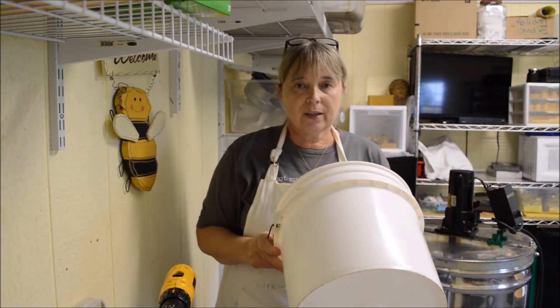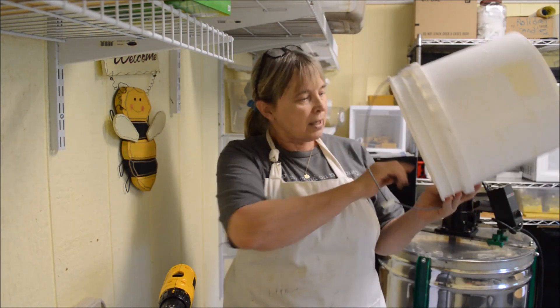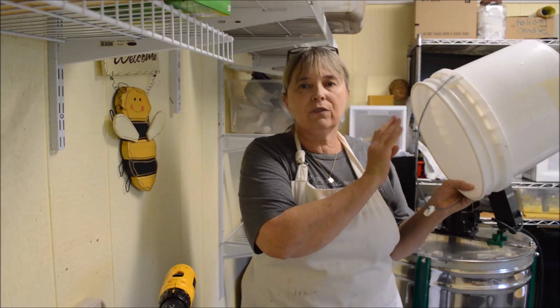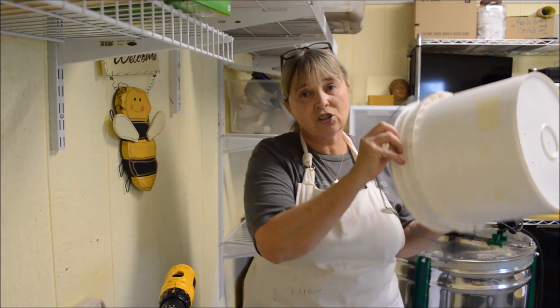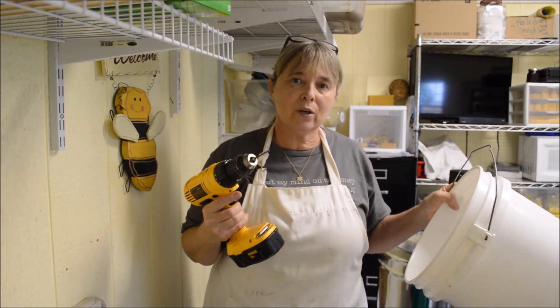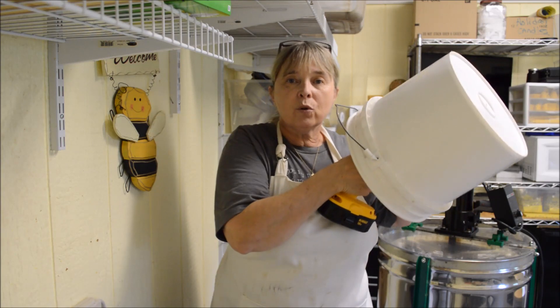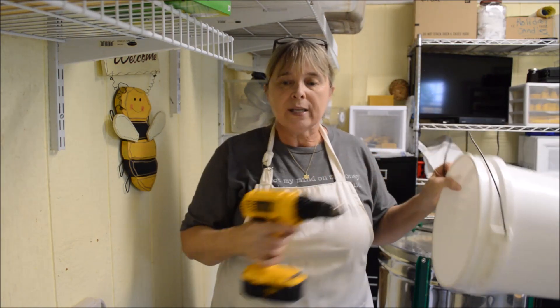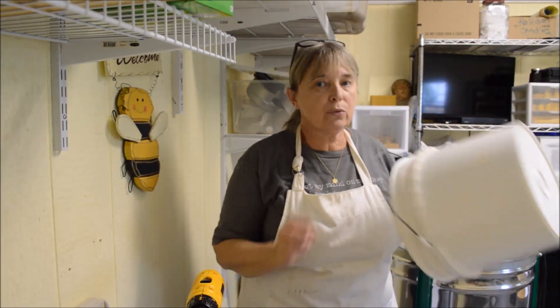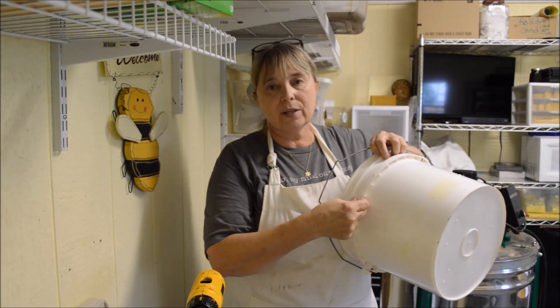I'm going to take my bucket over to the window so I can hold it up and look to see where the individual squares or partitions are. Then I'm going to take my drill with my 1/8" drill bit and from the inside of the bucket outward I'm going to drill a small hole. This hole will only go through the wall of the bucket — it will not come through this little lip.